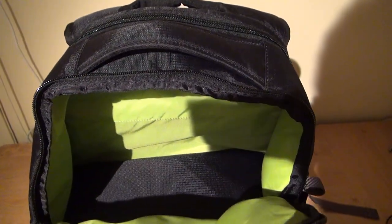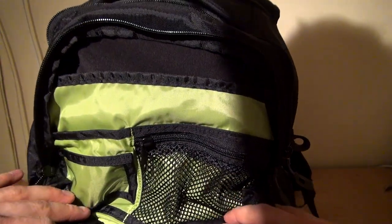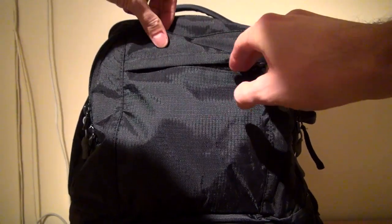The main compartment is just above. While it's not particularly large, it can definitely fit a pair of shoes and a light jacket. There's a front compartment with an organizational panel and even another zippered pocket in front.